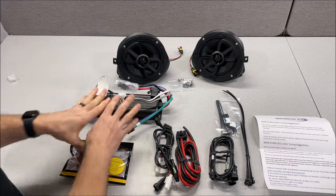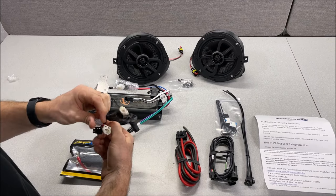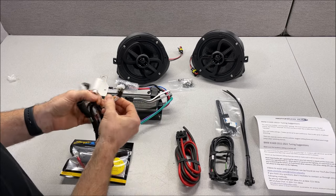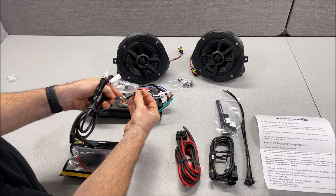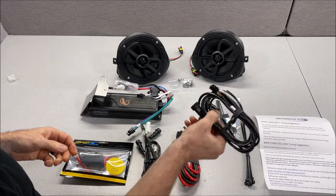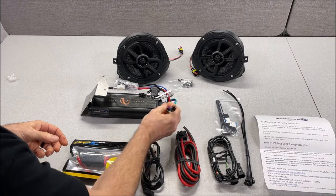A quick note on the wires: you have an input which will match the same color plug on the harness that comes with it, and you'll have an output. The front is going to be the white and gray that plugs into the T-harness, and then you'll have a separate rear harness that will plug into the purple greens and go towards the back.